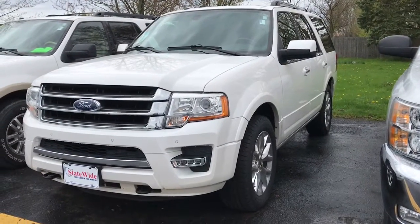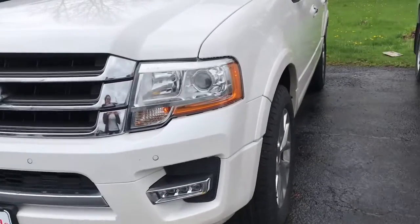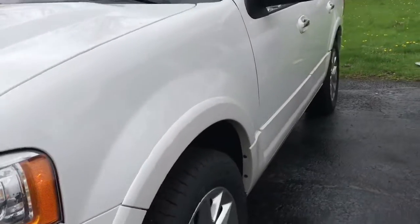This one here is the Limited trim, so you see those little circles — those are going to be your front sensors, and here in the lights you can see where it says Expedition, just some nice little hidden features.